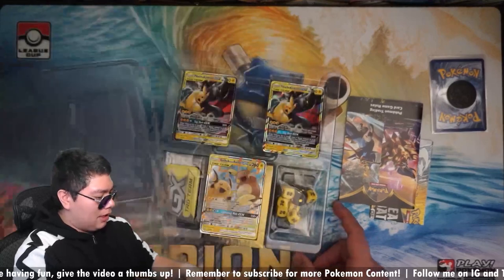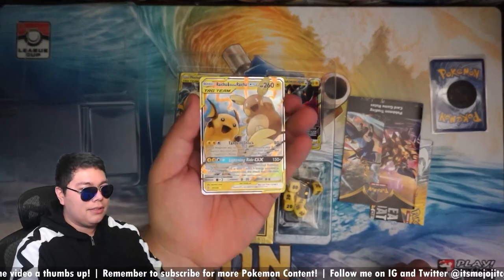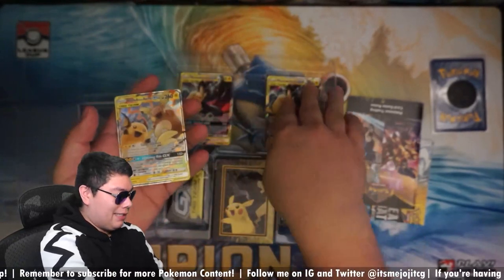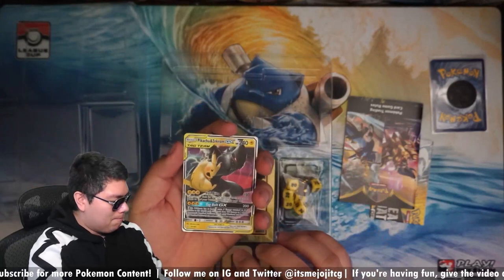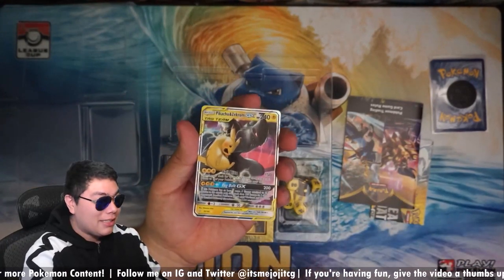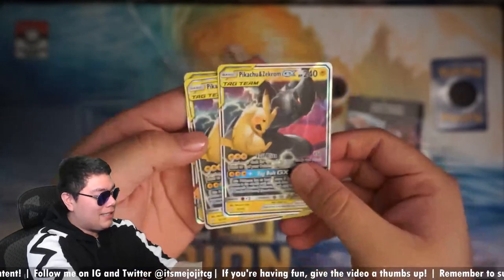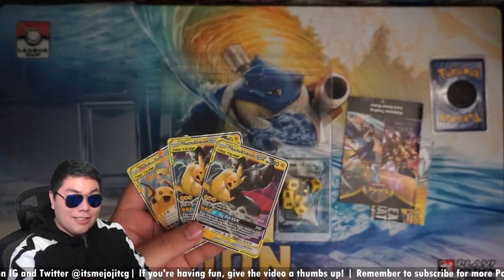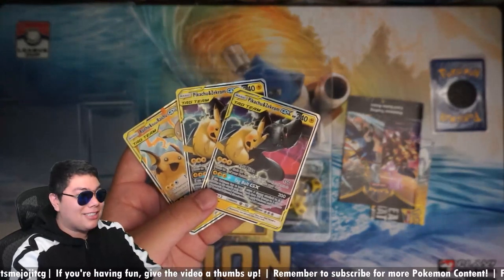We have this Raichu and Alolan Raichu — not a bad card, honestly. It's definitely a staple when it comes to PikaRom decks. And of course, we do come with the two PikaRoms. These are actually not promos or anything. If you look at them, they're stamped with the actual Team Up and I think this guy was from Unified Minds. These are the actual cards from those sets, not promo versions.